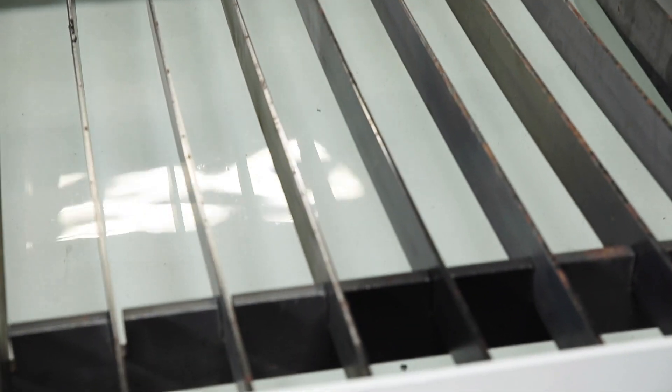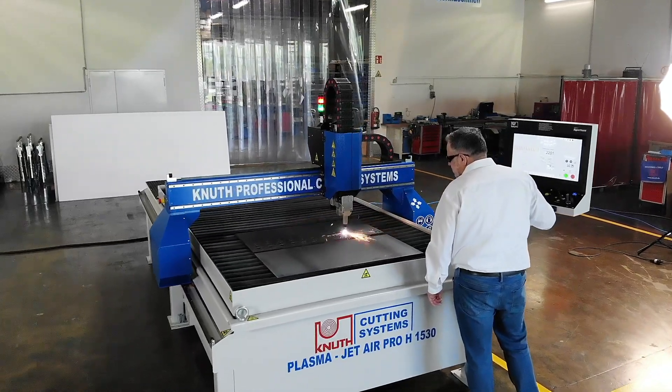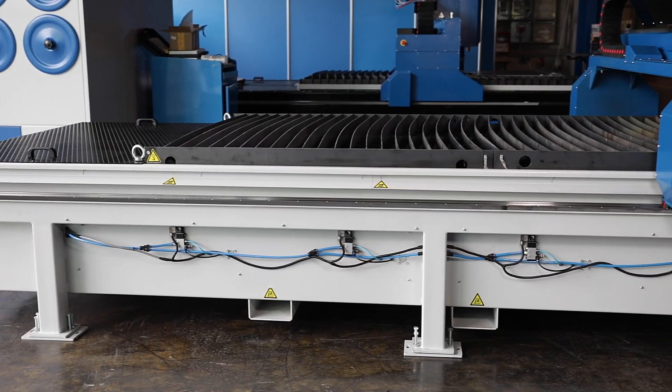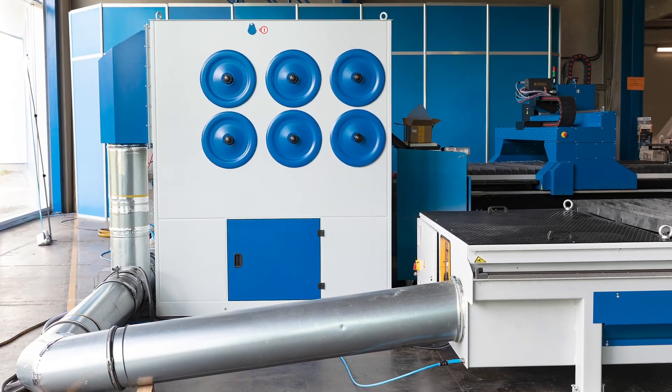As an option, the table of this machine may be equipped with an integrated water tank that enables the system to be operated without additional suction. In the standard configuration, the table is provided with segmented suction areas over the entire work surface and must be connected to a suitable suction device.